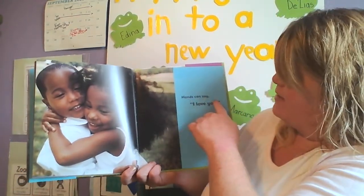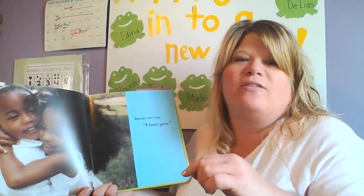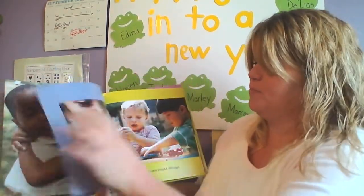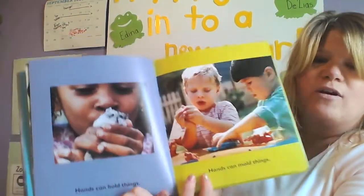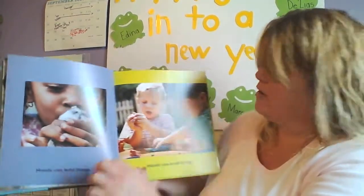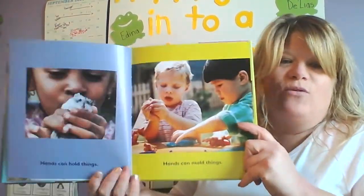Hands can say I love you. The sign language sign for I love you looks like this. So they're saying I love you by giving a hug. Hands can hold things. Look, she's holding a mouse or a hamster.